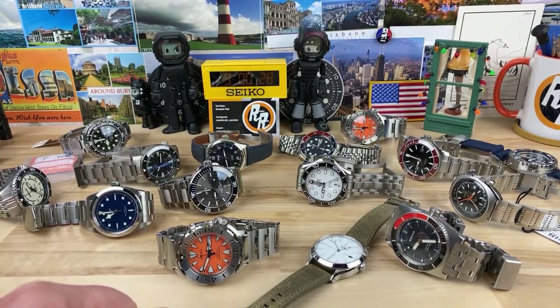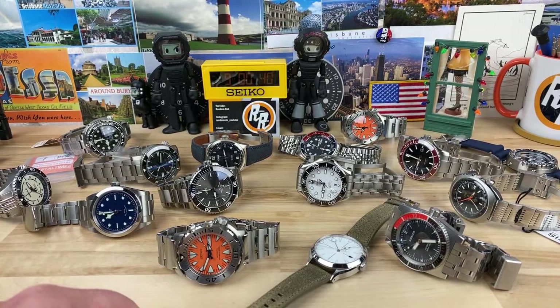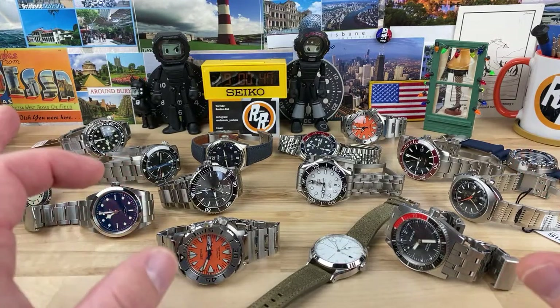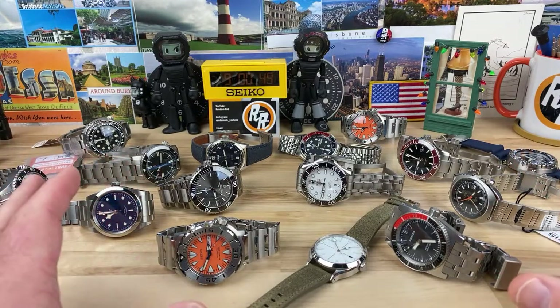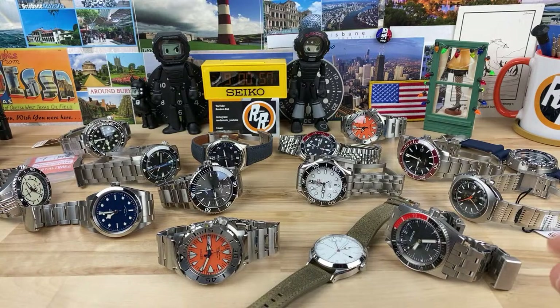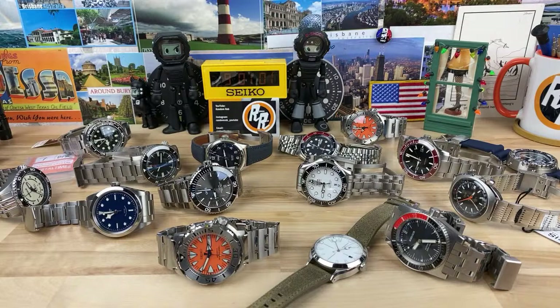Jordan says why is he just seeing this white dial Skirfa coming out later this year? I talked about that watch probably like six months ago — they've been working on it for a while and it looks great. Hopefully I can get one on the channel. I'm not going to buy one, but it looks nice. I like the case design. It's going to be a white dial automatic — usually the Skirfa watches are quartz, which those are good too, but this new automatic diver looks really good. If you guys don't know about it, go visit Skirfa.com and check it out.